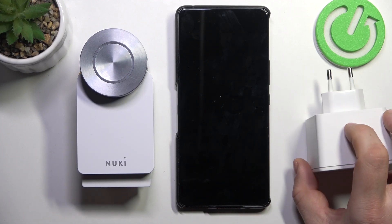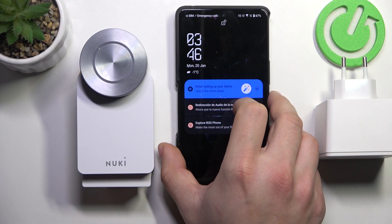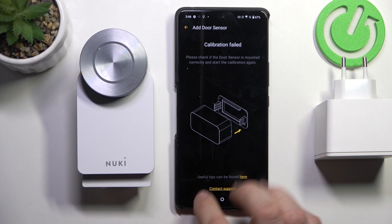Hello, in front of me I've got Nuki Smart Lock. In this video I'll show you how to connect and manage bridge.